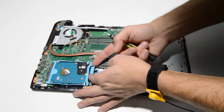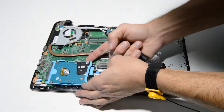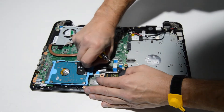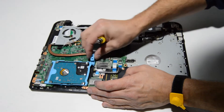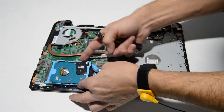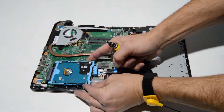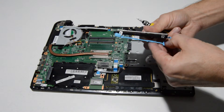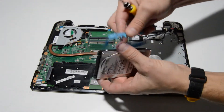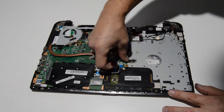For the hard drive, it looks like there's just a little rubber stopper there — free that little rubber piece so you can lift up and pull the hard drive out of the SATA connector on the motherboard. The hard drive caddy just kind of pops out of the hard drive.